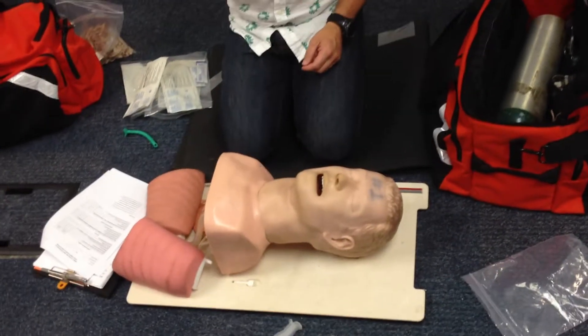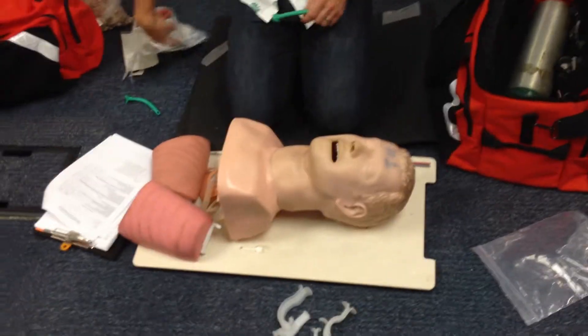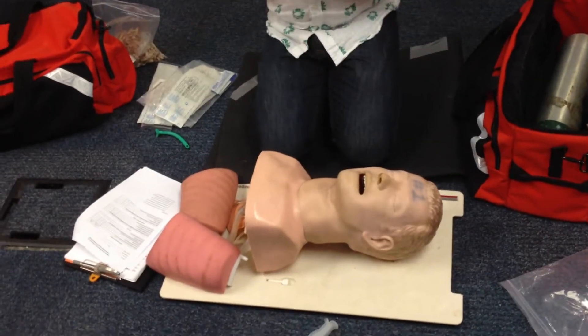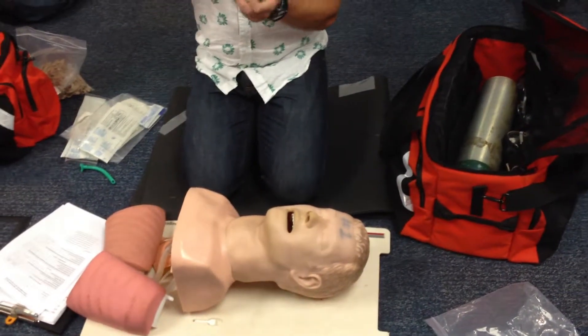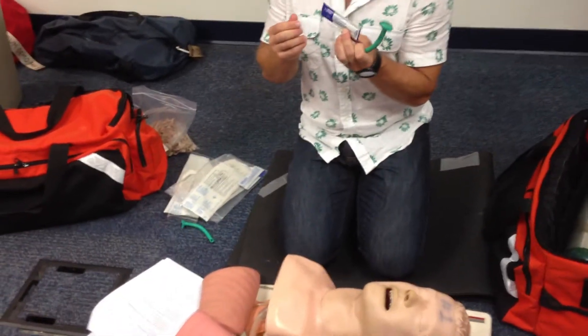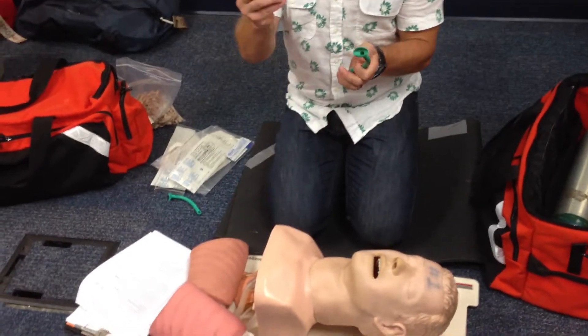I could sit here all day trying to ram this up my nose and it's not going anywhere. So they make special lubricant, and it looks like this — surgical lubricant. It's just like other personal lubricants you may or may not have seen before, except they also have antibacterial properties so we're not going to create an infection risk. That's what it looks like.